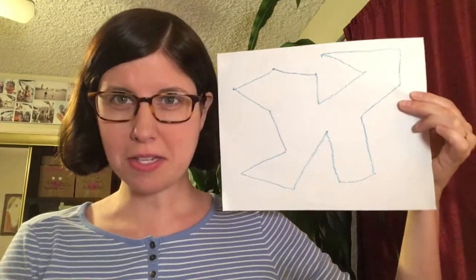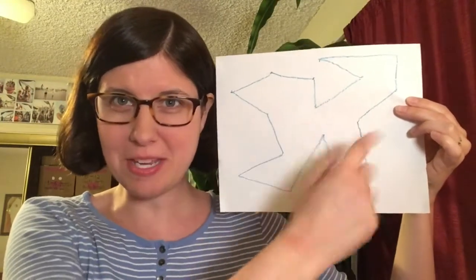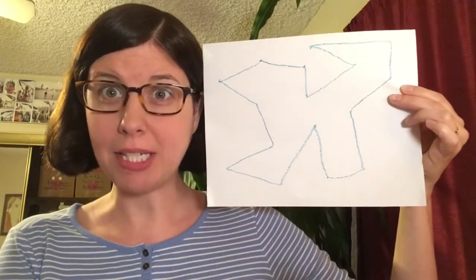So here I kind of see an angry cat that's hissing at me. He's got his tail sticking straight up. Or maybe an untamed lion.